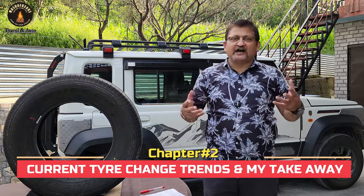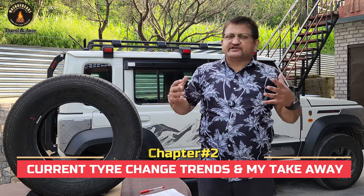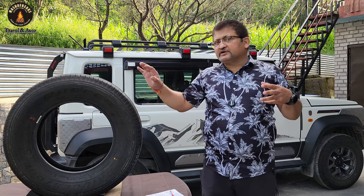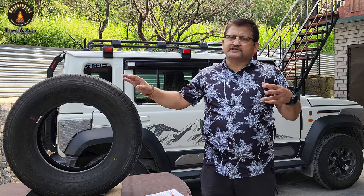I decided to stick with the stock tire and see how it performs. I want to understand how this tire behaves in different terrains before potentially changing it. We see a trend where many Jimny owners want to change the tire as soon as they get the vehicle from the showroom — you can do that, it depends on your priorities. But many owners also stick with the stock tire. Different people have different priorities, so I thought: let me first see the strength and demerits of this stock tire.